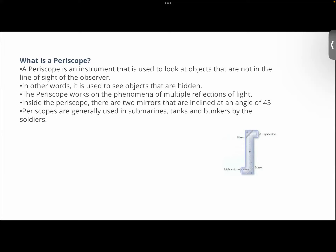What is a periscope? A periscope is an instrument that is used to look at objects that are not in the line of sight of the observer. In other words, it is used to see objects that are hidden. The periscope works on the phenomena of multiple reflections of light. Inside the periscope, there are two mirrors that are inclined at an angle of 45 degrees. Periscopes are generally used in submarine tanks and bunkers by soldiers.